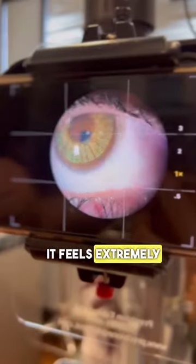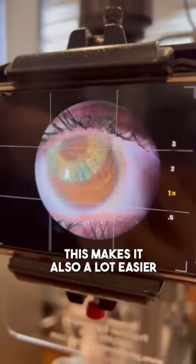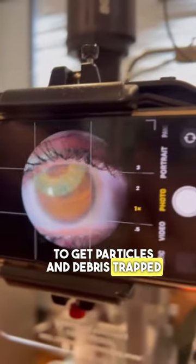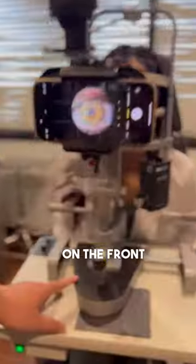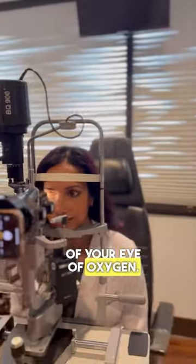It feels extremely uncomfortable. Every time I blink, I can feel it moving. This makes it a lot easier to get particles and debris trapped underneath, to get a scratch on the front surface of the eye, and if it's too tight, it can deprive the front surface of your eye of oxygen.